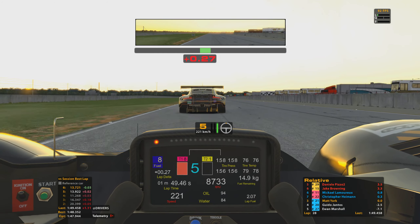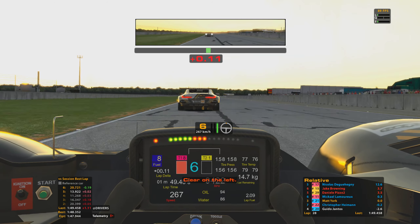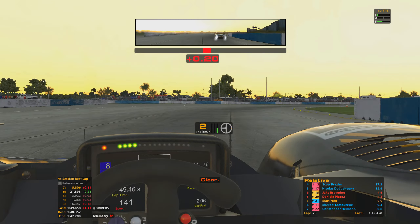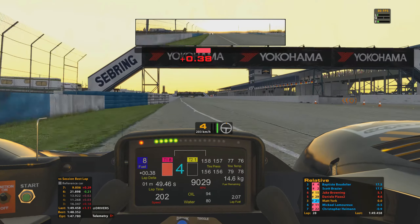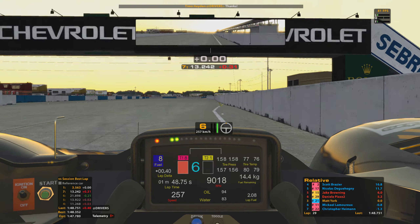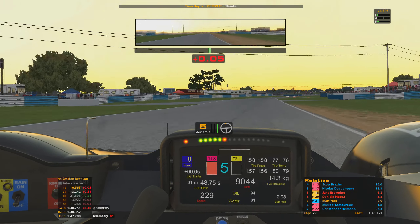We're catching these two GTE cars at just the right time — quite easily clearing one before the braking zone for Sunset Bend. Not going to be able to clear both, but it does give me room on the inside and allows me to slip past. Didn't lose too much time which is good. We're now in clear air on the approach towards turn one, and also off the exit of the final corner as well — this is just helping me consolidate P3 even more.